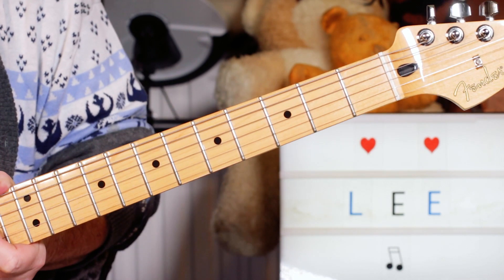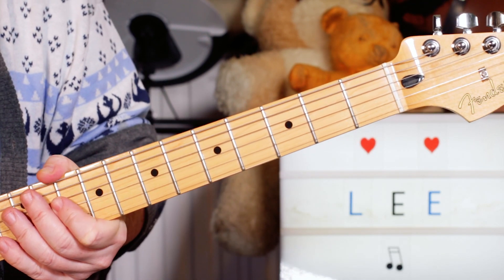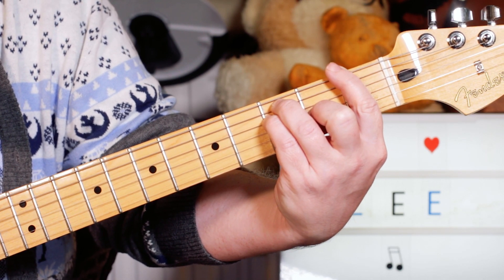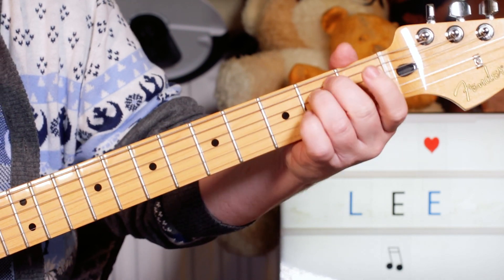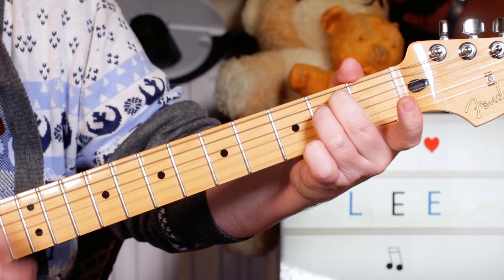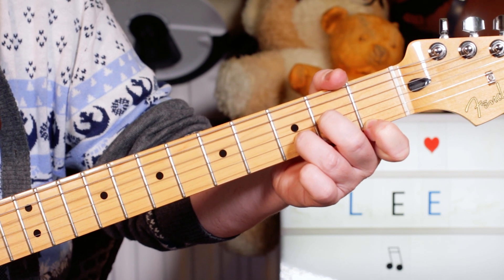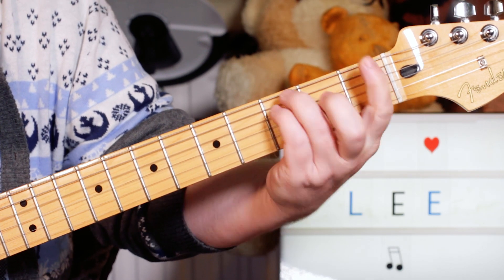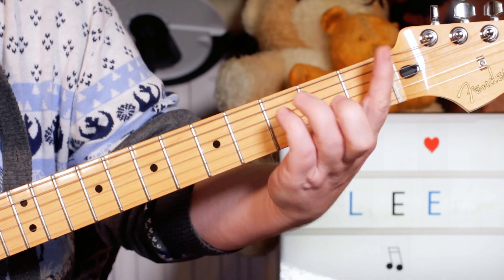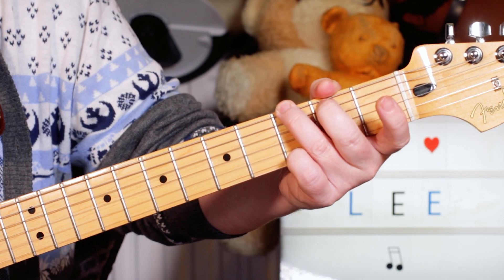And then that takes us down to the chorus, because there's a little lick on the other guitar, which we'll come to. And the chorus - we're going to an F for two bars, to E minor, also for two bars. Then a bar of D minor. Then F for half a bar. G for half a bar. And then we've got this sequence with the descending bass note.